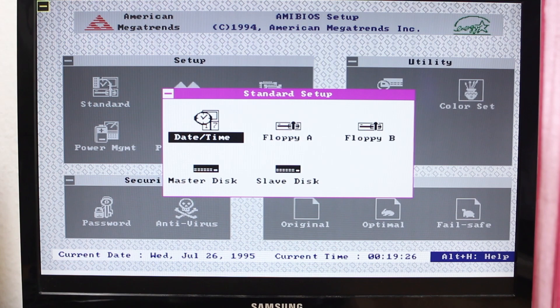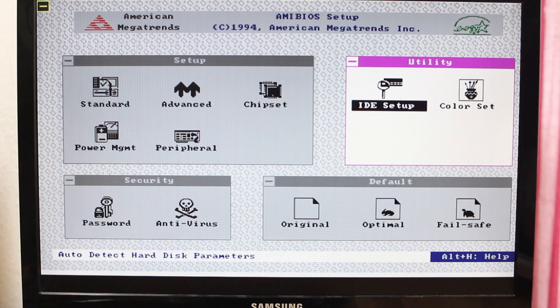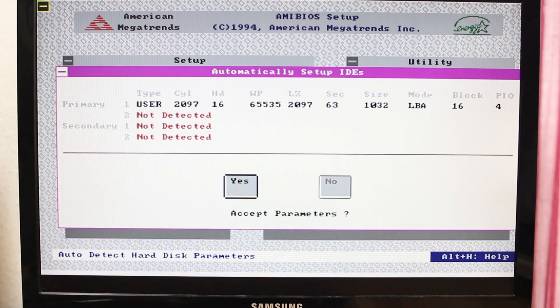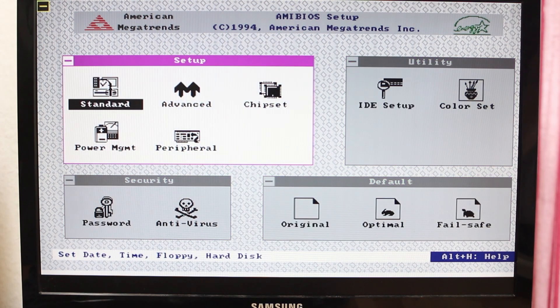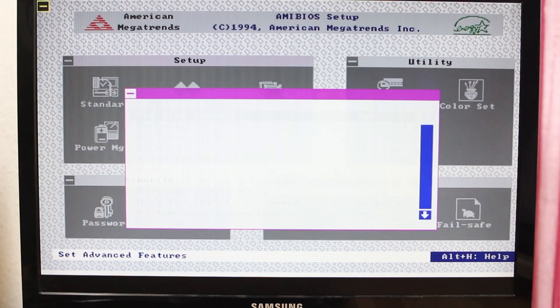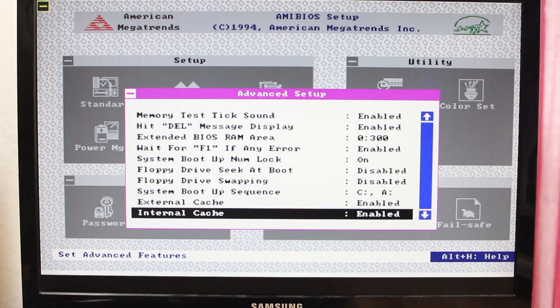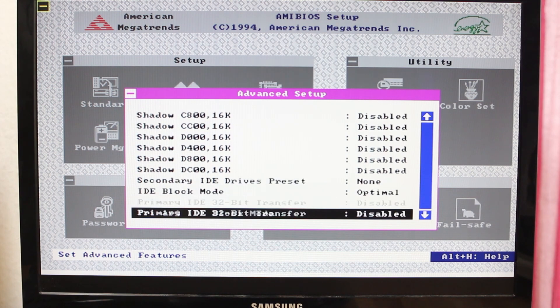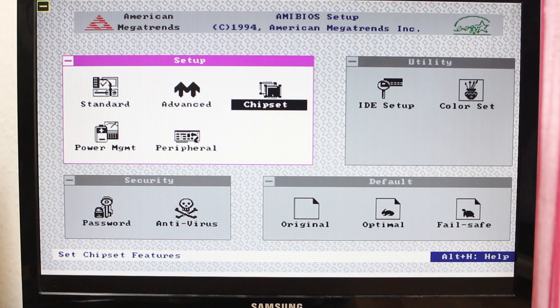I'll set up a floppy drive — just a 1.44 — and we'll see if it'll detect the hard drive. Very often I find with this particular drive that it's detected incorrectly, and those settings don't look right to me, so we'll accept them anyway but I suspect it's not going to boot with those. Let's look at the advanced setup. I don't see anything terribly exciting in there; it all looks fairly standard.